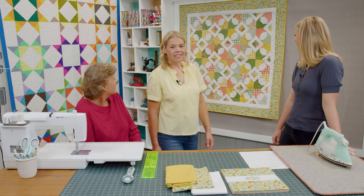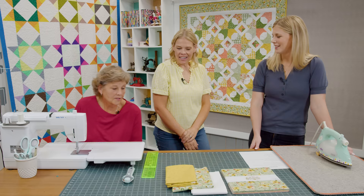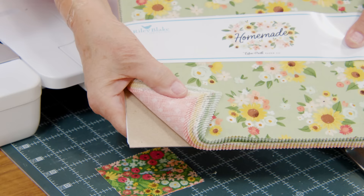Alright Natalie, I think you're up next. This is my quilt behind me — so fun! I'm calling it Sunflower Stars because I made the stars look a little bit rounder, kind of like a flower. It's really cute and I'm excited to show you guys how I made it.